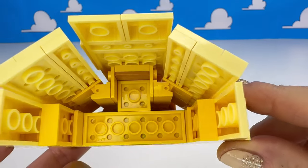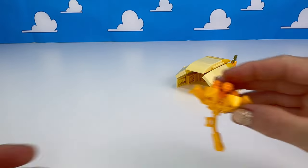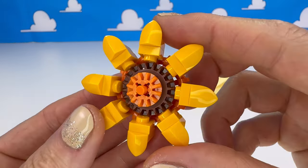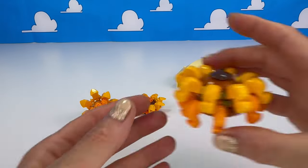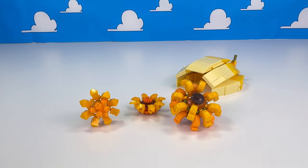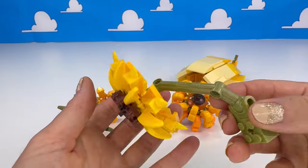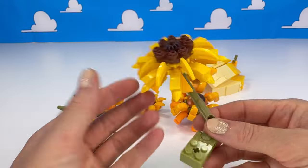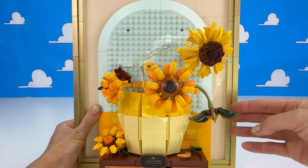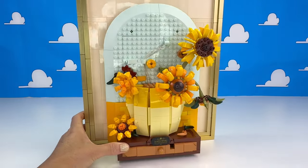So here's the vase — very good build technique, giving it that curved look. It's actually quite large. And then we've got some really nice coloured flowers here, all in orange and light yellows and dark greens as well — very earthy looking. Lots of different types of sunflowers and different build techniques for the flowers, which I really liked. I didn't get bored building any of these. I like this green spiky flower and how they've used the gears for the inside of the flower. Here's another beautiful yellow flower — great build techniques, they look really lovely. You can adjust them to the position you like as well. This is looking really pretty.